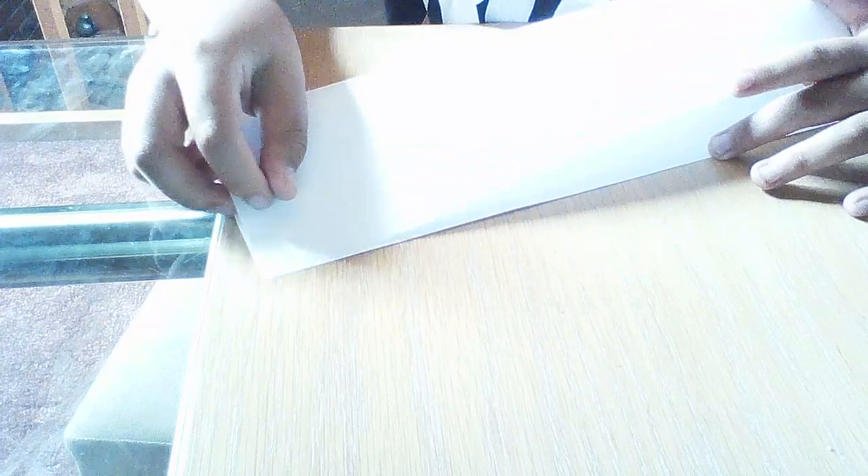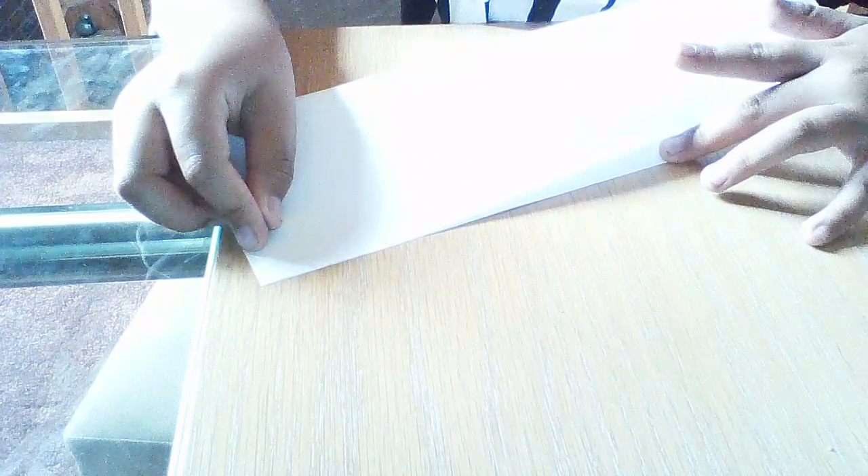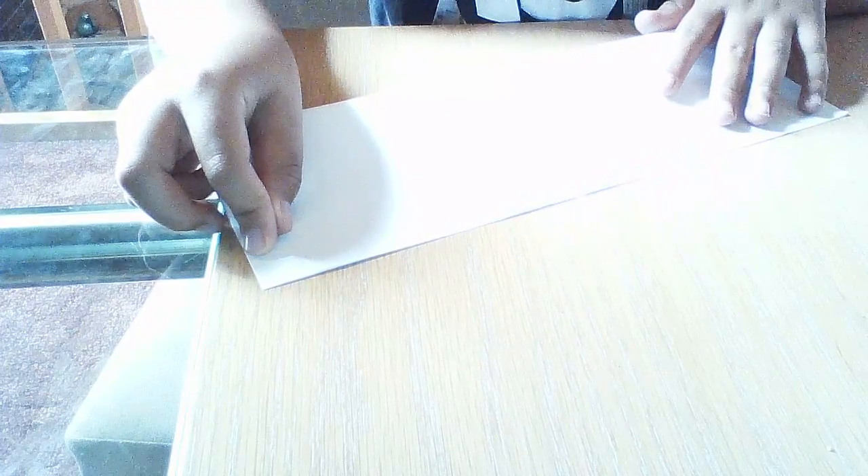Hopefully you can see that. So then what you want to do is fold it in half like a sausage. I have to start this again.